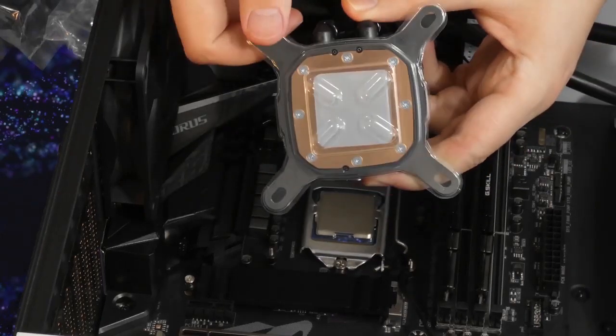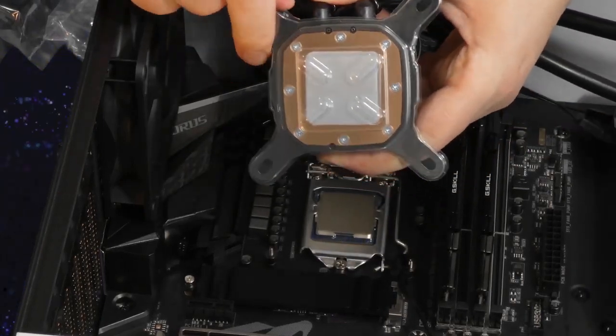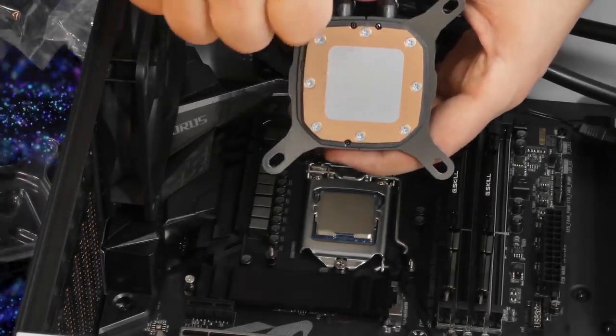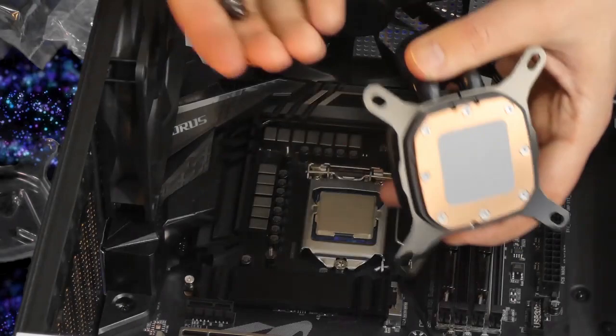Now we can get to the point where we attach our block. It has a plastic cover, and it has thermal paste already applied on there, so we don't have to worry about that.